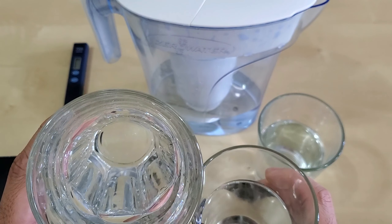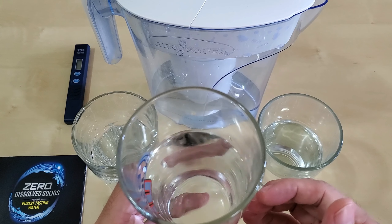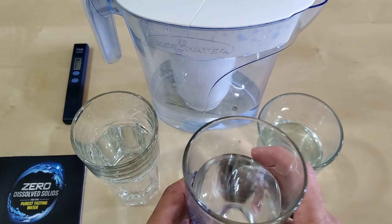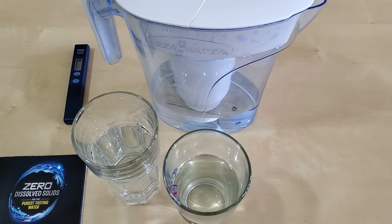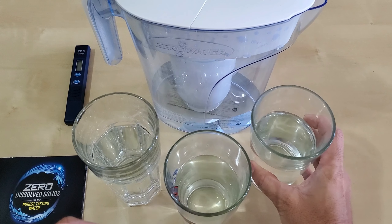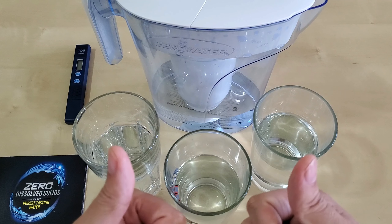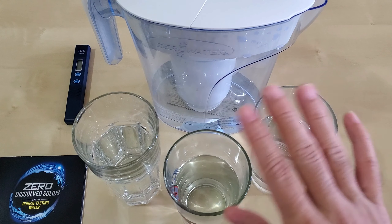The zero water feels like it goes right through me — similar to distilled water. With the Brita water, because of the minerals and total dissolved solids, it seems like it sits in my stomach and is slowly digested. The tap water I can still smell the chlorine even with the whole house filter, but again that filter is just for the plumbing. Anyway, I'll conclude here — if you find value in this, please like and share the video, leave a comment, and consider joining membership. Let me know what filter system you have. Till next time!